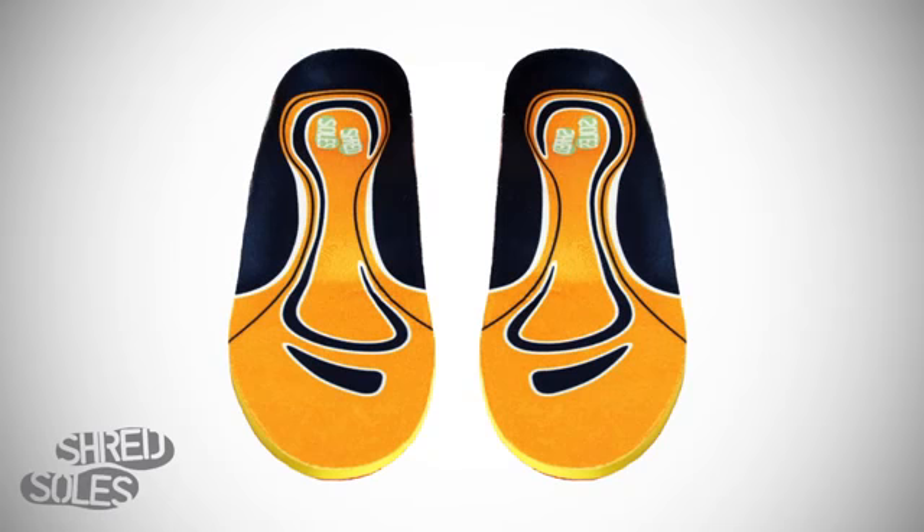The DuraShred insole base forms to your foot, and the Shredtex top cover is odor inhibiting, antibacterial, and antifungal.